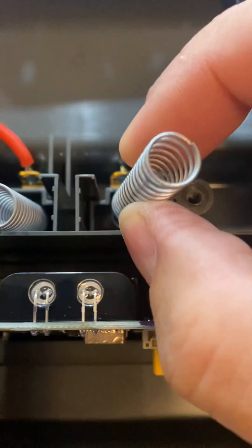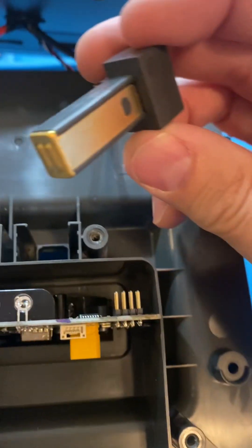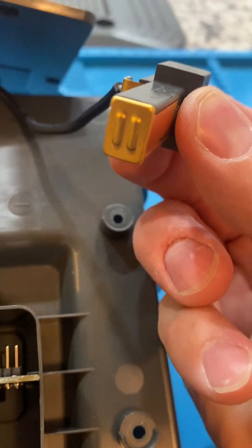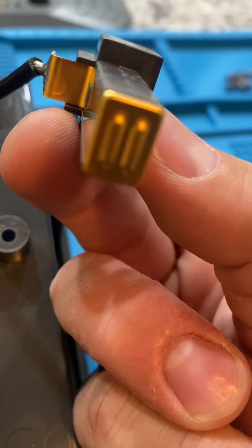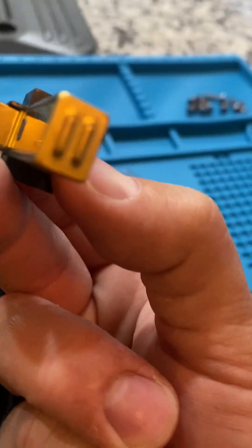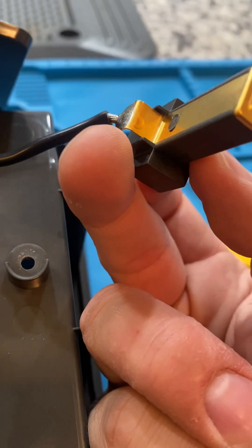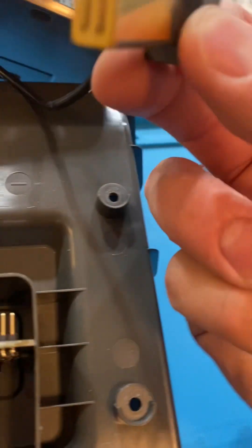Looking in here, we have these springs that connect to what I assume are gold-plated connectors — basically a piece of metal with some stamped brass or stamped aluminum. I'd be surprised if it's gold-plated; it almost looks like anodized or brass to my eye. It doesn't look shiny enough to be gold-plated, but I might be wrong on that.